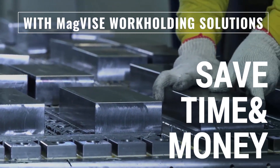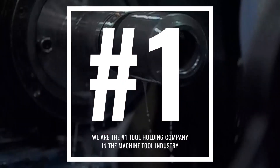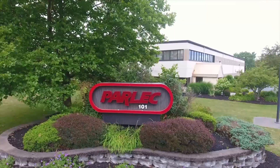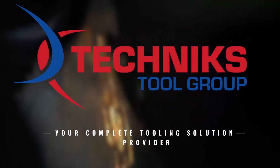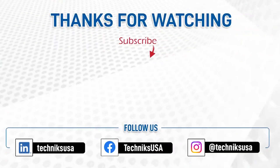Thank you for watching and learning about the benefits of Technics ECB MagVise permanent magnetic chucks for securing hard-to-fixture workpieces. Don't forget to subscribe to our channel to stay updated on the latest solutions for your machining needs. Also, visit our website at technicsusa.com to explore our wide range of high-quality work-holding solutions and accessories. Let Technics Tool Group USA be your go-to partner for all your machining needs.